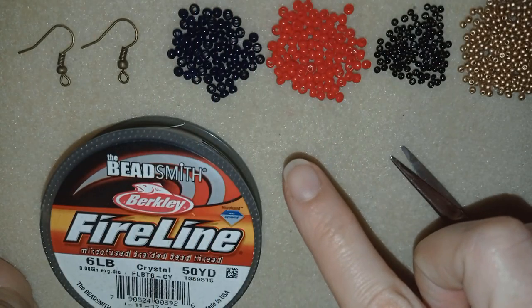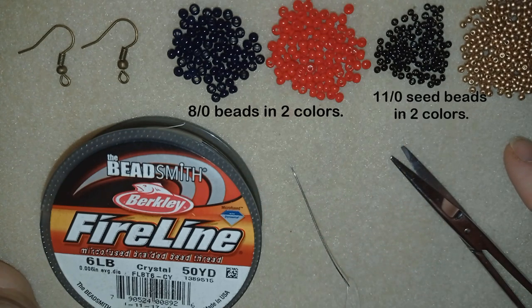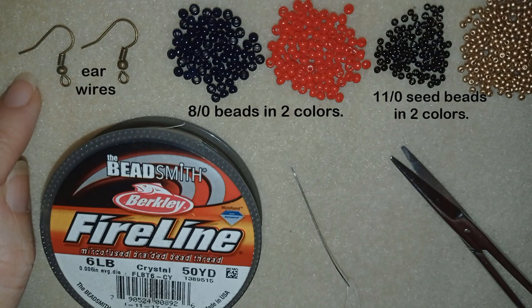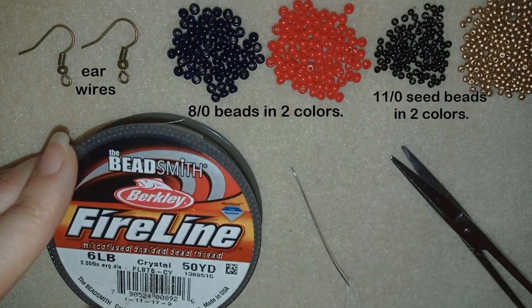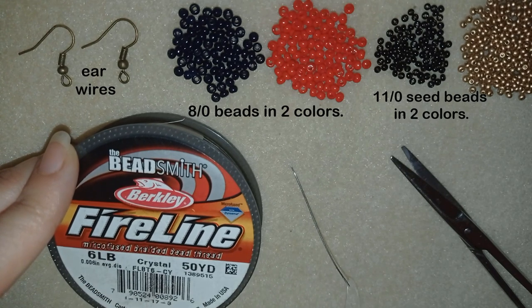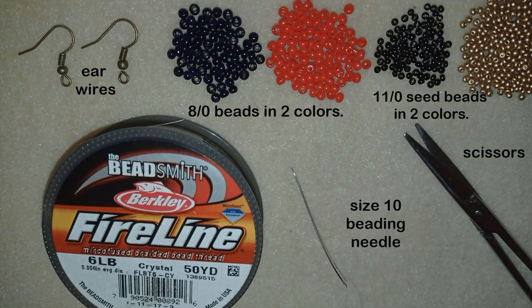What I'm going to use for this video are two colors of 8-0 beads and two colors of 11-0 seed beads. I use ear wires in this beautiful old gold color, and fire line that is 0.006 inches or 0.15 millimeters — but you could use another beading thread of your choice. I use a size 10 beading needle and scissors. For the first part I'm going to take only 60 centimeters (two feet) of thread because I won't need too much of it.